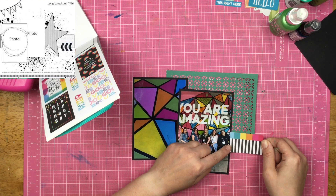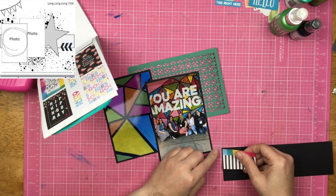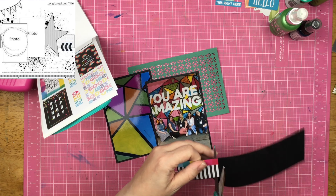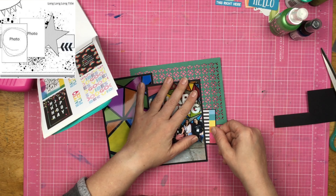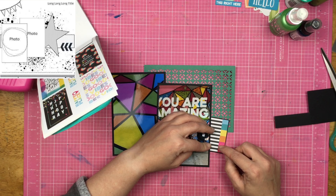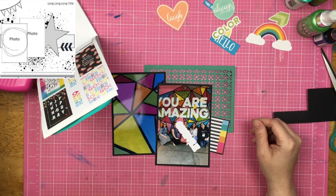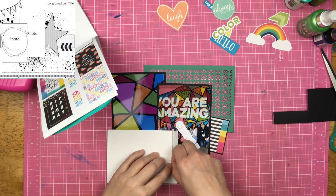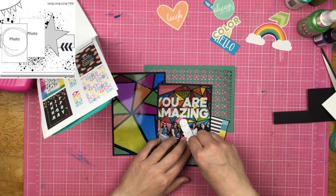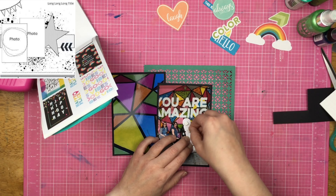I also pulled out my Happy Planner sticker book called Happy Place — it is full of rainbows with pops of white and black, and you guys know that just makes my little heart so happy. I'm going to put this sticker on top of the black cardstock for two reasons: one, it's a very thin planner sticker, and two, because I like the extra little matting of black on top of it. I'm trying to figure out what I need to use from the die cuts I pulled out at the beginning. I don't use all of them — I just wanted some options so I could figure out where I want to go.